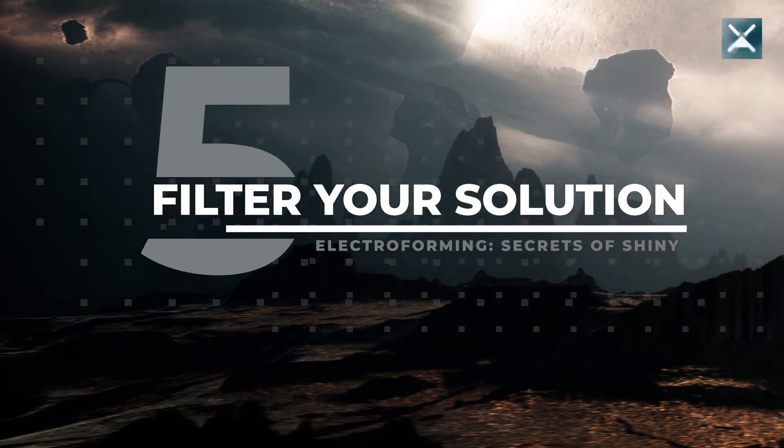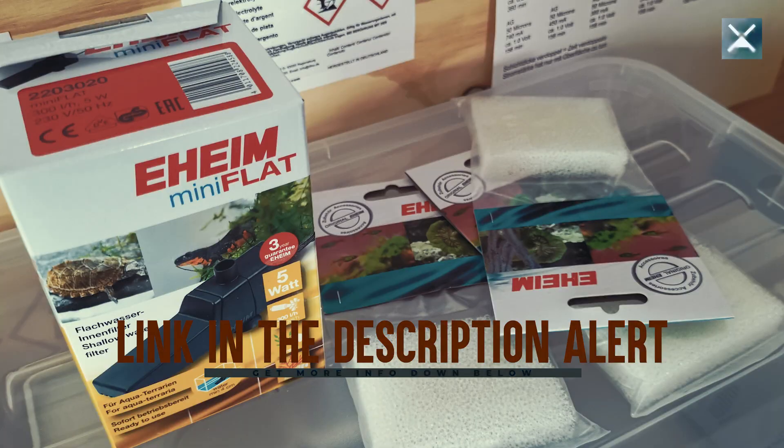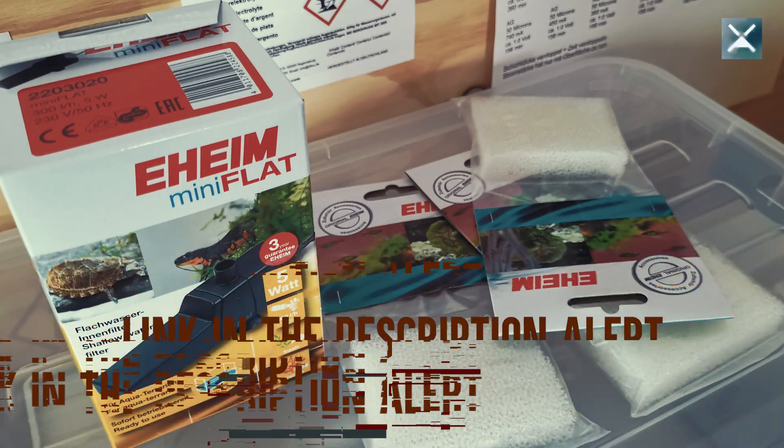Trick five: regularly filter your solution. You can't avoid contamination of your solution, you can only reduce it. Anode bags help a lot, but you should also regularly filter your solution — either by hand using a coffee paper filter, or as I do because I'm a lazy dog, with an electric fish tank filter pump. Honestly, since I placed the E-High Mini Flat into my electroforming tank, my objects are so shiny I sometimes have to turn it off to get at least some little nodulation and structure happening. The pump is entirely made of plastic and won't be eaten away by the acidic solution — I've had mine in my tank for months and it still works nicely.